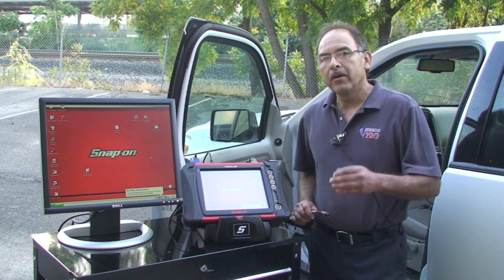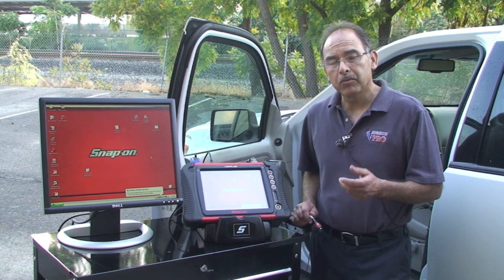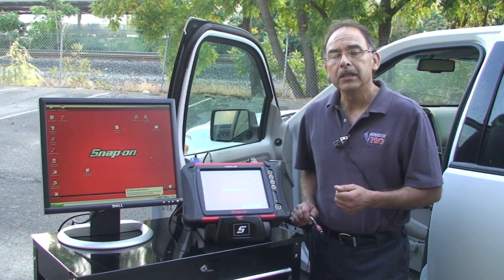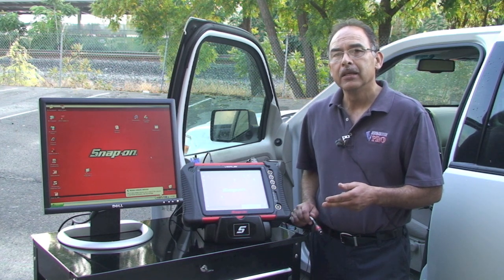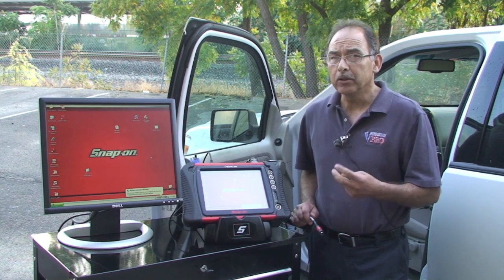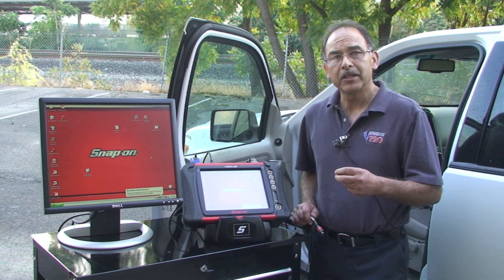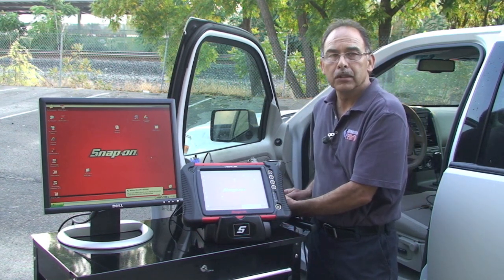We've already installed the pressure transducers on this vehicle. This is a 2006 Ford Explorer with a 5R55W transmission. We installed one pressure transducer on the line pressure tap on the driver's side — that's channel one, yellow — and we put the PCC pressure tap on the passenger side on channel two. So we have two pressure transducers. We're going to hook up to the VERUS and show you how to set it up so you can save and view the information later.